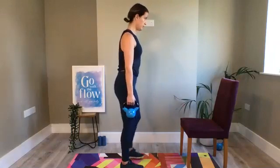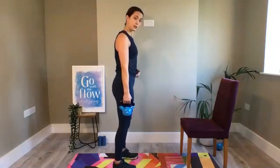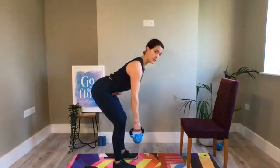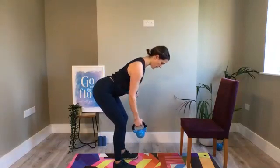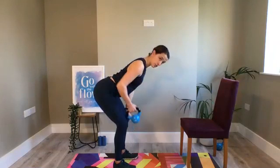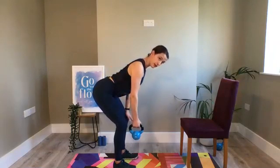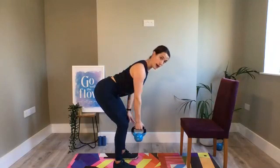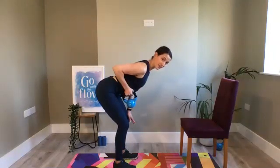If that feels quite comfortable, you can progress into a full bent over row. Like our hinge position — soft knees, hips back and up, keep that tummy tight, back flat — and then row that elbow back. If you need a little support, just place one hand on the opposite knee. Keeping our shoulder back and down, back flat, rowing that elbow back and up past our ribcage.